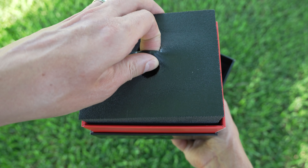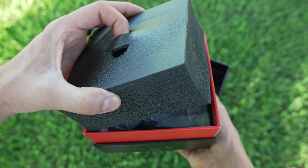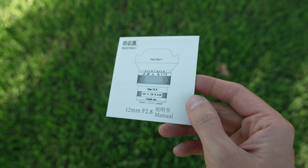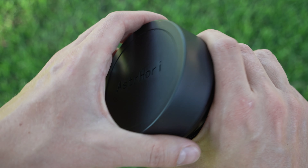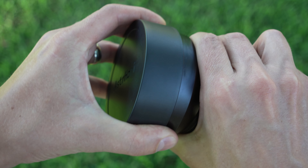It comes in a black box with some nice foam padding keeping the entire lens safe. There is a little manual, and that is it.